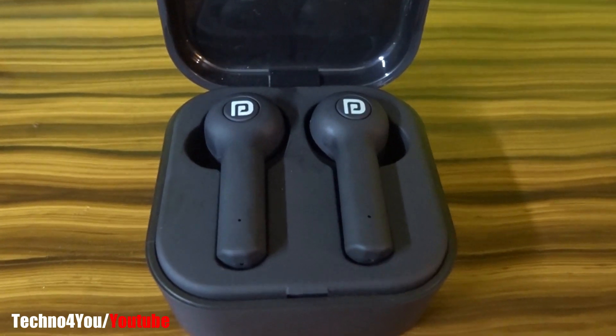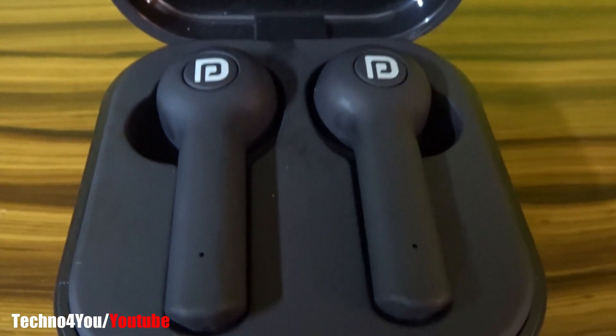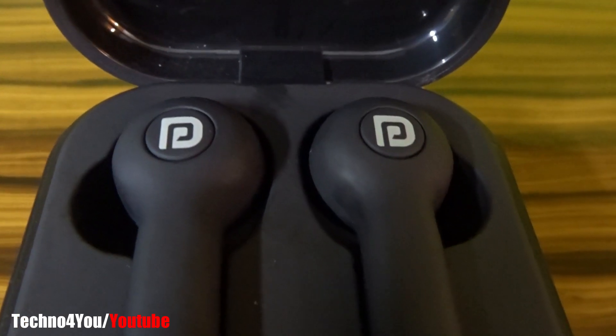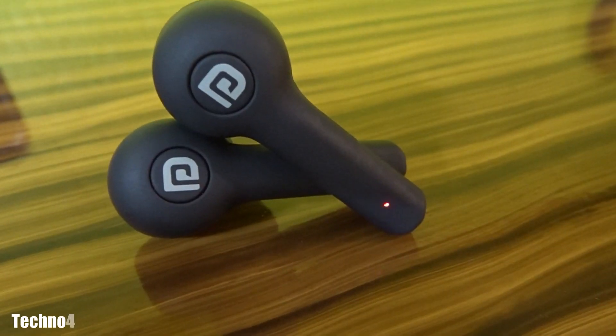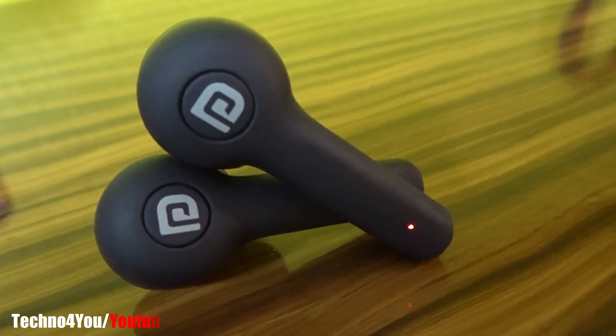In this earpods, the battery capacity of the charging case is 350 mAh and each earbud has a 70 mAh battery. You will get about 2 hours of playback from the earpods, and the charging case provides about 6 hours of backup total, so you can charge the earpods 2 to 3 times using the charging case.